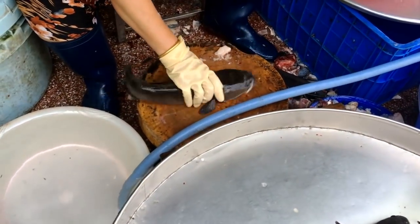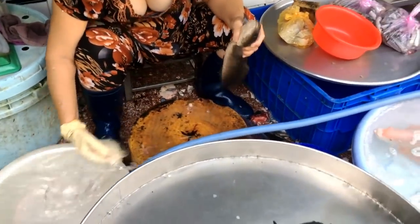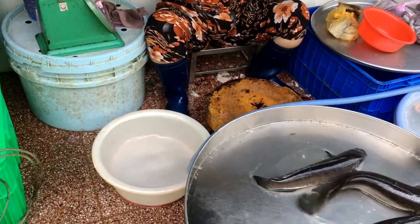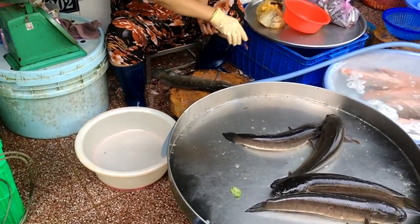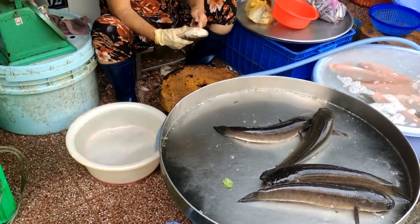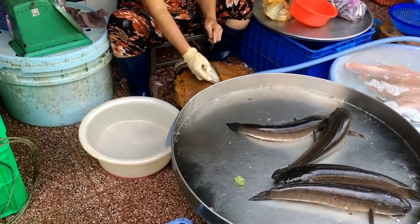Another interesting fact with this fish is that it's able to breathe air directly out of the atmosphere, so it can remain alive for a few days out of the water as long as the body stays moist — it needs to breathe some moist air. And the flesh is quite good, so here in Asia they keep it alive and just kill it when the consumer wants to buy it.